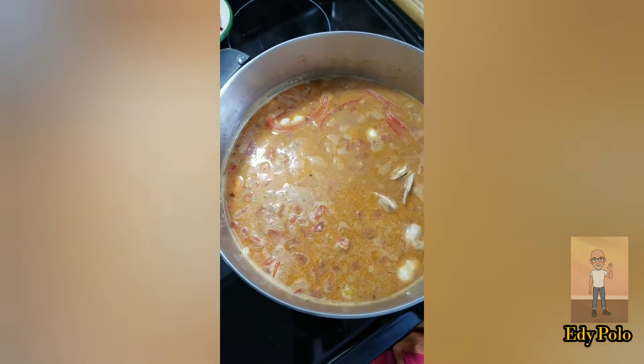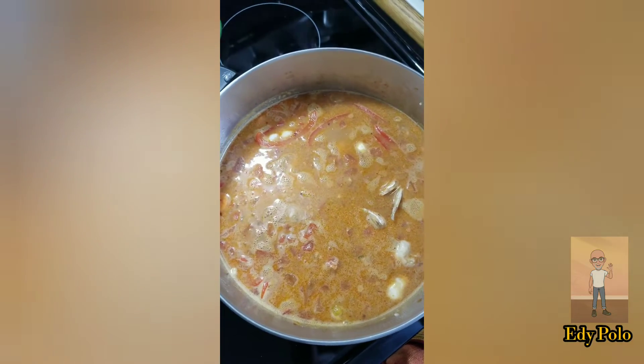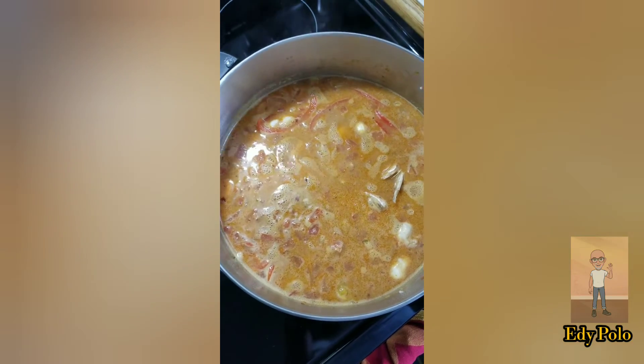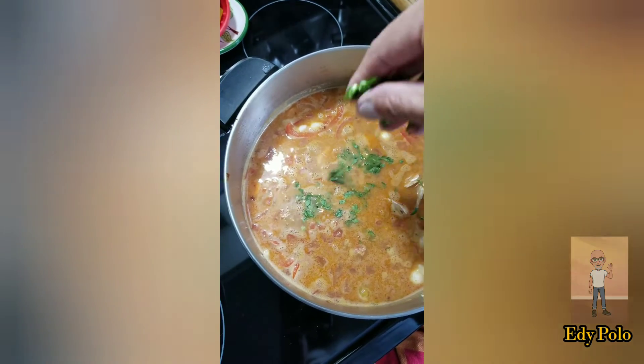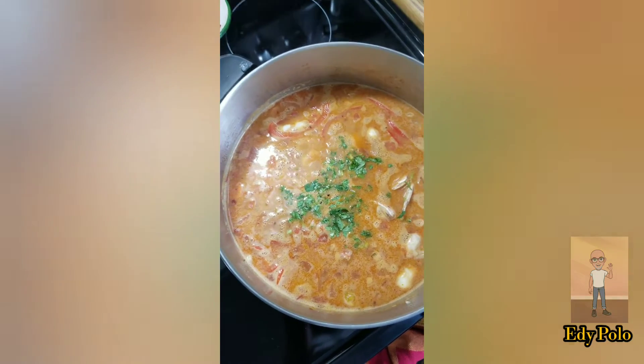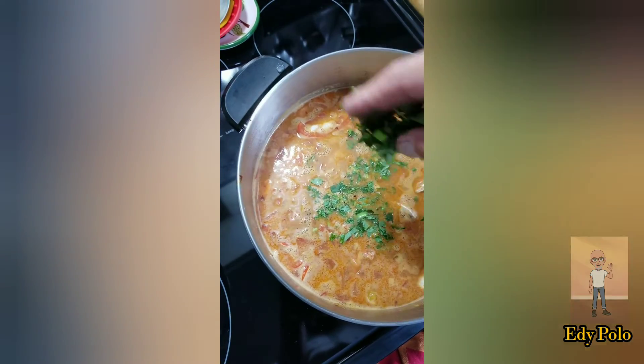When you start boiling, you can add a little of cilantro so that the flavors blend together.